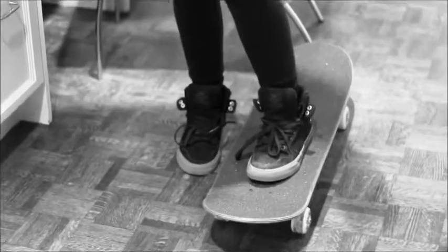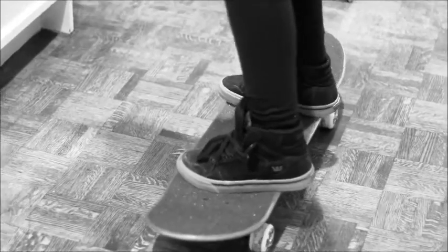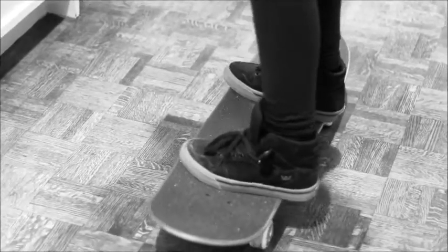For turning while you're on your board - you turn when you're like this - and to turn you either put weight on your heels or on the front of your feet. You can hear it in the trucks - it puts pressure on your trucks and it makes you turn a certain way.